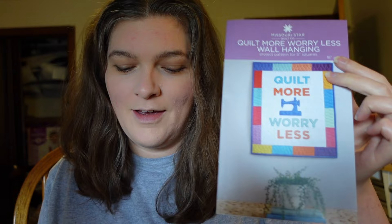You voted, and now I'm ready to deliver. I put up a poll asking which of these Missouri Star Quilt Company Advent Jenny's Count on the Christmas Box projects I should do. It was between the Quiltmore Worry Less Wall Hanging and this Disappearing Hourglass pattern. So between these two, this one won.